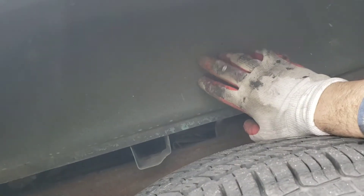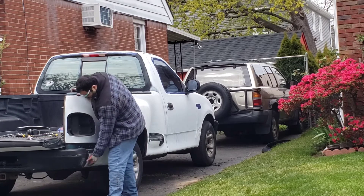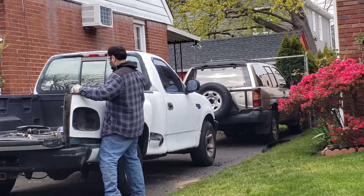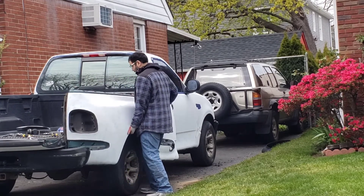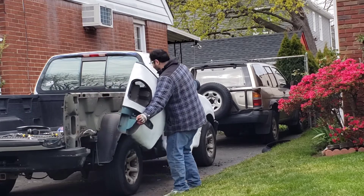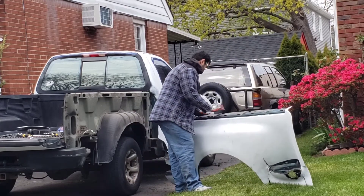Now we're going to take off the little bolts that hold the wheel well liner on. The wheel well liner — part of it is attached to the metal side and part to the fiberglass side. I'm going to take out the fiberglass side part, which should make things easier. There's only a couple of them, and then this thing might slide out. There it is — got it off! Awesome.